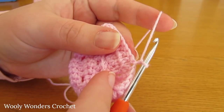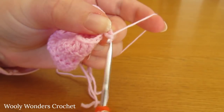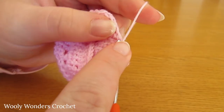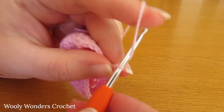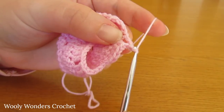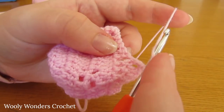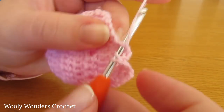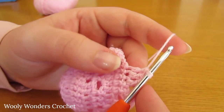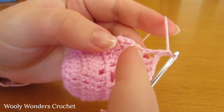For round nine, chain one and turn — this doesn't count as a stitch. We are going to do four double crochets to start. Then chain one, skip the next stitch, do one double crochet into the chain one space, and then chain one and skip the next stitch. Now work three double crochets. Then chain one, skip the next stitch, do a double crochet into the chain one space, and chain one and skip the next stitch.